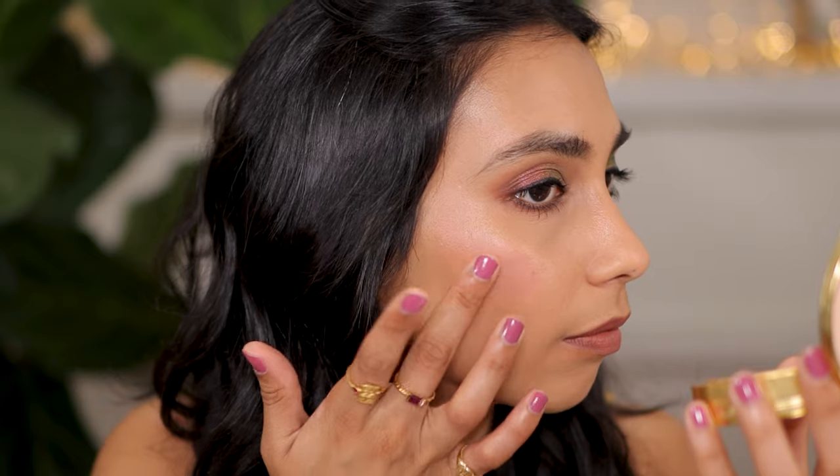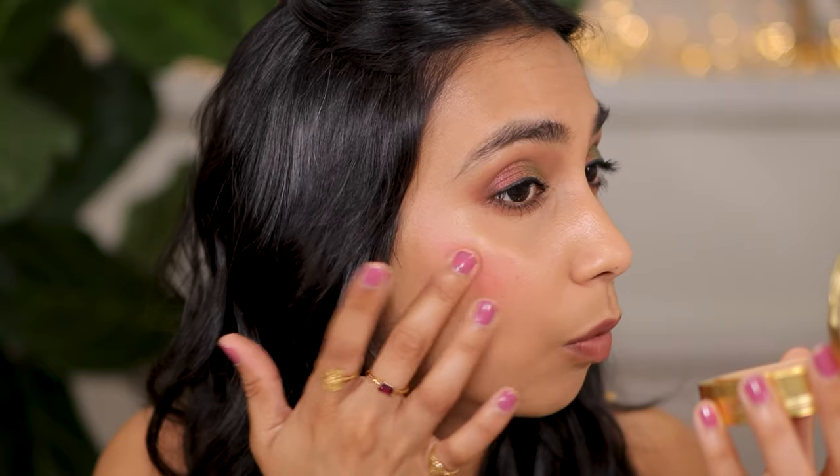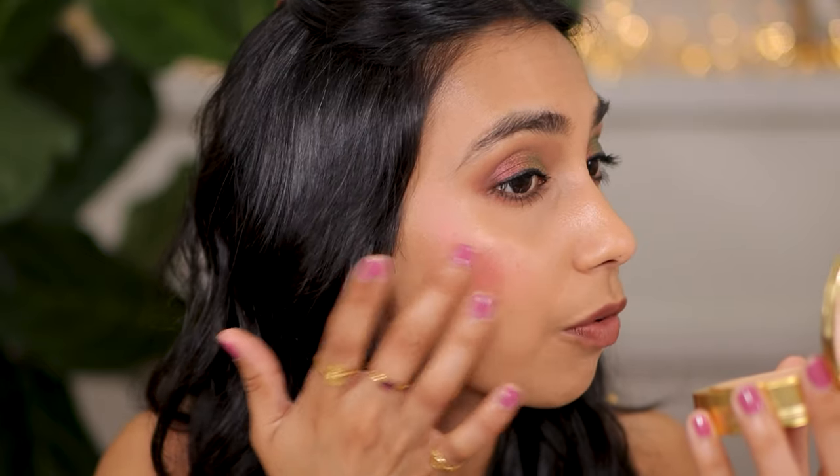I'm going to go ahead and apply a little bit more. These are really stunning, you guys. I have been thoroughly enjoying wearing this formulation from Rose Ink. It's kind of like that slightly cool tone petal pink color.